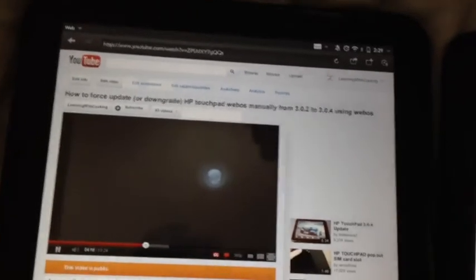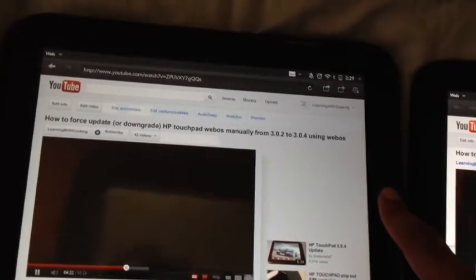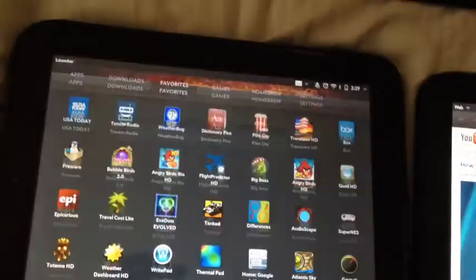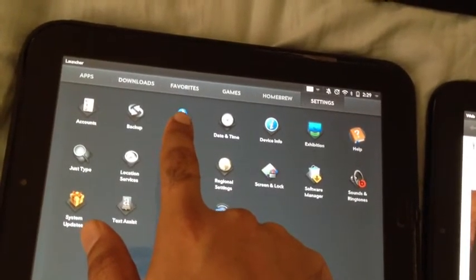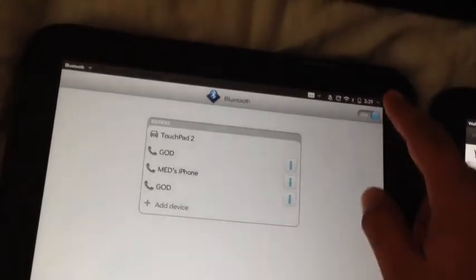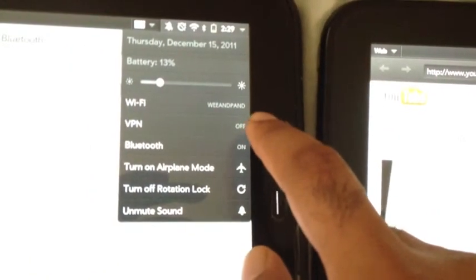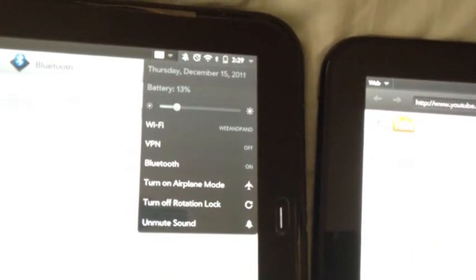In order to have this feature, the first requirement is you need to be connected on the same Wi-Fi network and you need to have Bluetooth on — that's it. So don't try to pair anything or anything like that. Just go into Settings, turn on Bluetooth, or you can turn it on directly from here. Turn it on on both devices.